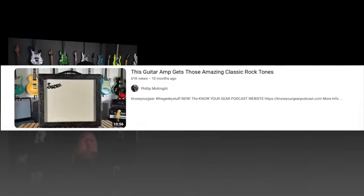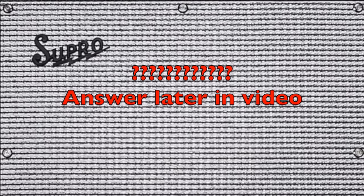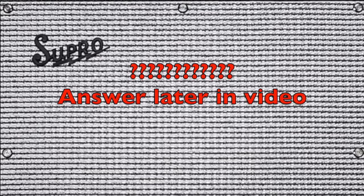Then I did the Supro Amulet — it's a great amplifier and I'm a huge fan of the Supro Comet, so when they discontinued that I was bummed. I did not keep the Amulet, but I'll explain why a little later.